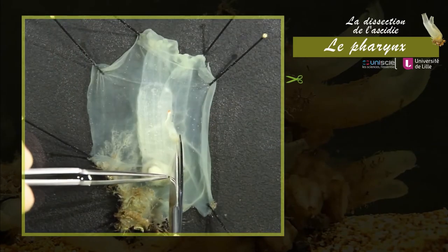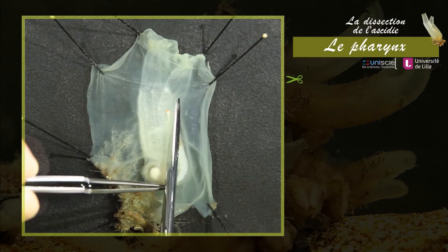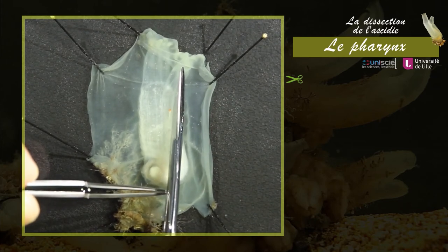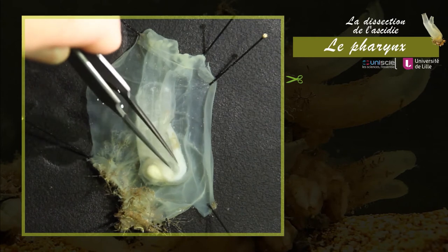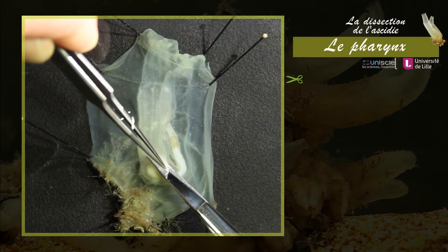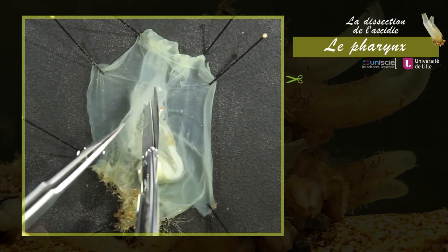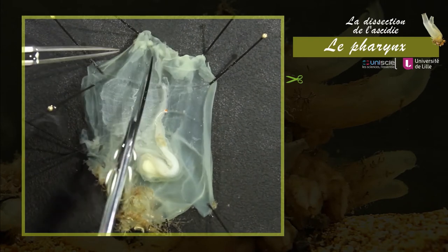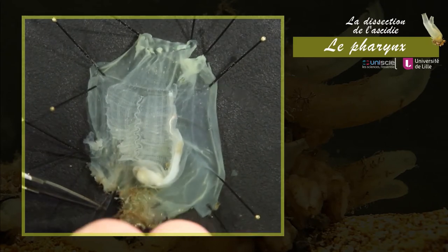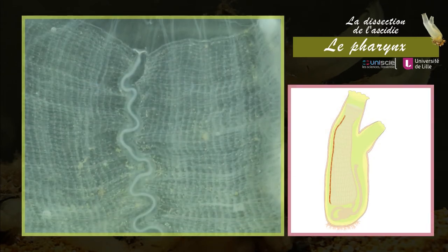Pour observer le pharynx, il faut ouvrir la paroi musculaire à l'aide de ciseaux. Coupez ensuite longitudinalement le pharynx et épinglez-le sur le côté pour en observer la surface interne. Sur le côté ventral du pharynx est maintenant visible l'endostyle, une longue gouttière ciliée qui joue un rôle important dans la prise de nourriture.